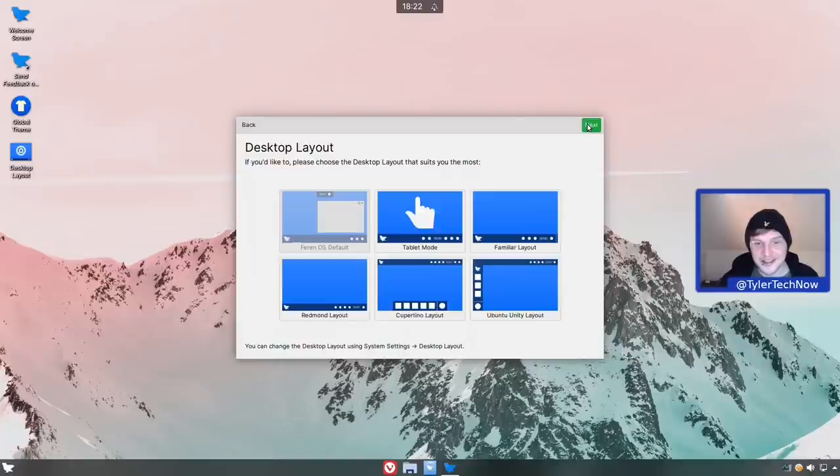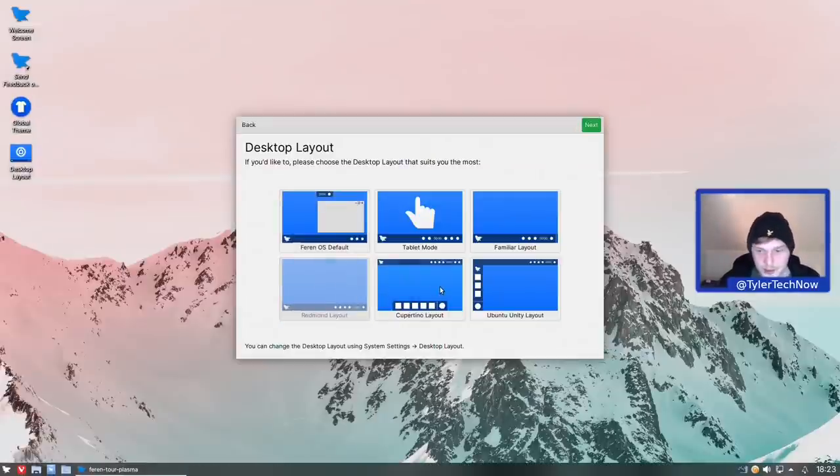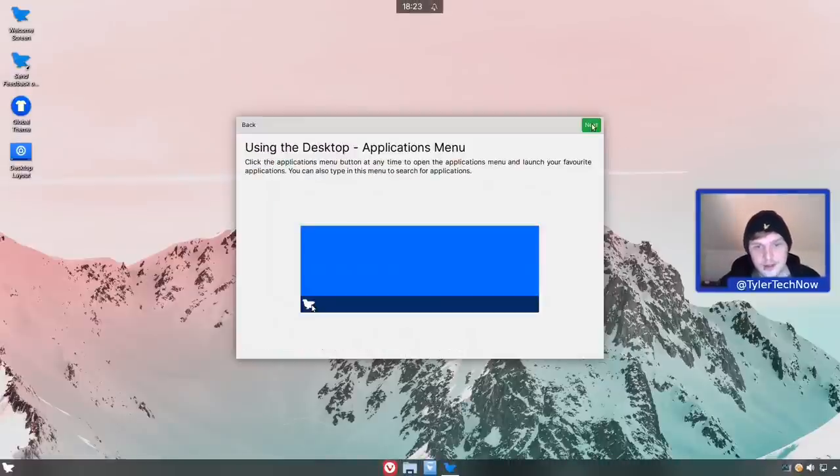Here we are at my favorite part of Ferron OS: the different desktop layouts you can choose out of the box. Other distributions do something similar but I don't think any of them do it quite as well as Ferron OS. Out of the box we have Ferron OS default, tablet mode, familiar, Redmond, Cupertino, and my favorite - Ubuntu Unity. Let's see how quick it is to transition between them from the welcome tour. Switching to Redmond took no time at all, then back to default. We'll spend more time on these shortly.